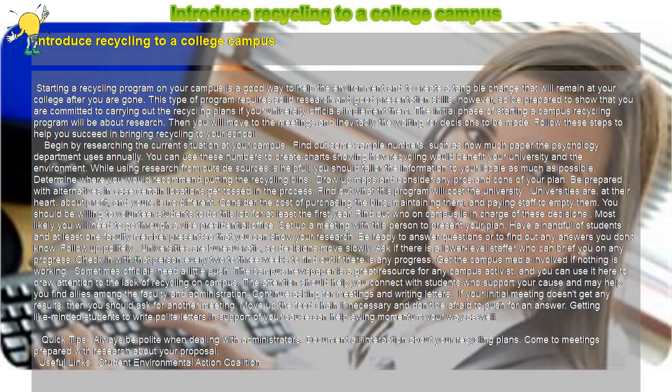Introducing recycling to a college campus: starting a recycling program on your campus is a good way to help the environment and to create a tangible change that will remain at your college after you are gone. This type of program requires solid research and good presentation skills, so be prepared to show that you are committed to carrying out the recycling plans if your university officials implement them. The initial phase will be about research, then you will move to meetings and the waiting for decisions to be made. Follow these steps to help you succeed.